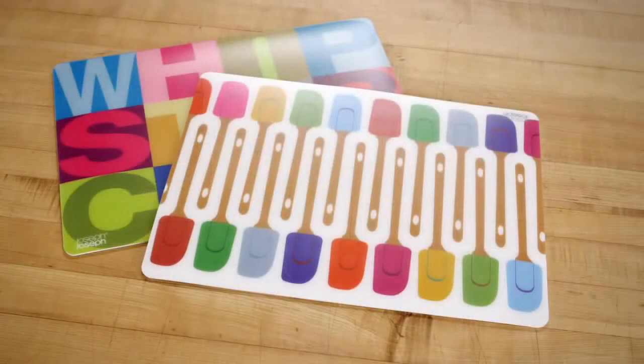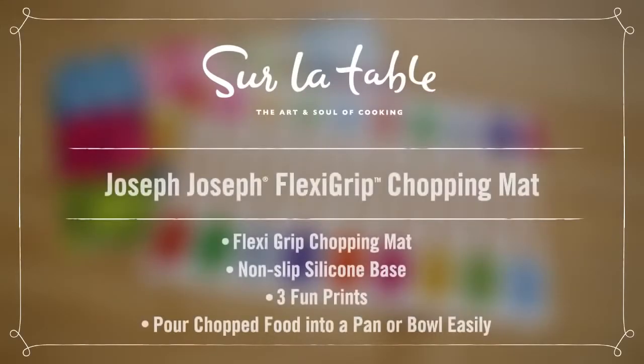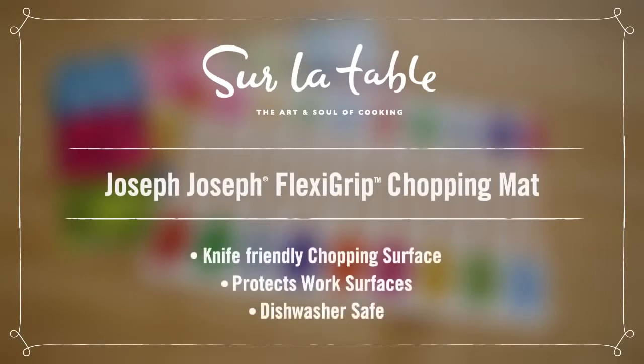At the end, it's super easy to clean — just throw it right in your dishwasher. Hey, if you have a quick job you have to bust out, check out the Joseph Joseph cutting mat. I'll see you next time. Bye.